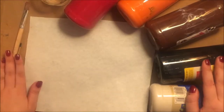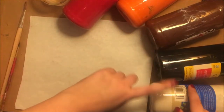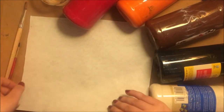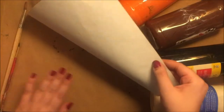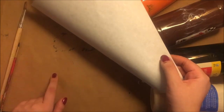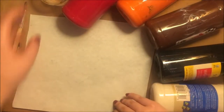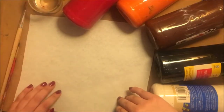For this project, you will need some paint in earthy colors like red, orange, brown, and white, a piece of paper — mine is gray — and I put some brown paper underneath it so that if any paint gets anywhere, my desk will be protected. Some paintbrushes and some water to wash them off.